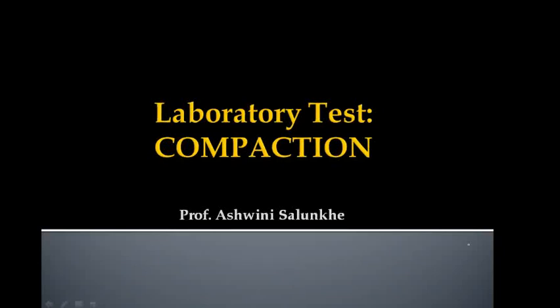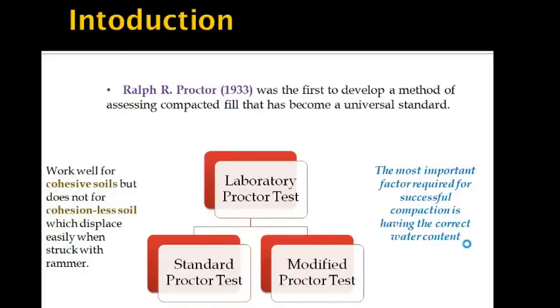In today's session, we are covering topics related to laboratory tests for compaction. Ralph R. Proctor was the first to develop a method for assessing compacted fill that has become a universal standard. He came up with two tests: the Standard Proctor test and the Modified Proctor test.